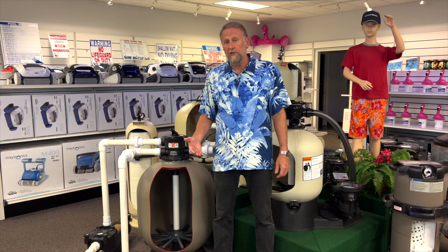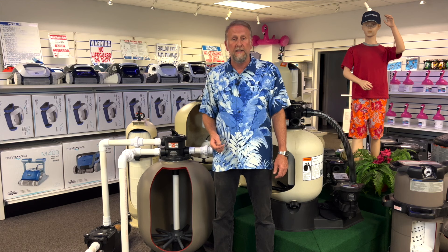Next, we want to make sure that if the multiport is put into the closed position, we do not run the pump. When it is in closed, we are typically working or servicing the unit. It is very important that when it is in closed, we do not run the pump, because if we run the pump with this valve closed, we can definitely damage the multiport as well.